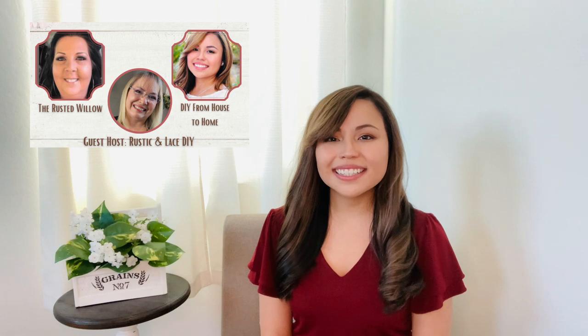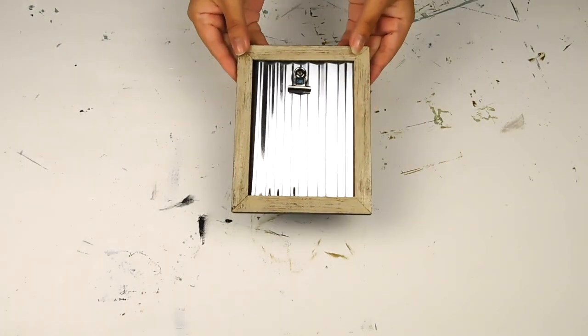Hey guys, welcome to the next episode of Do It Yourself from House to Home. My name is Ellie and we do lots of fun crafting and DIYs on this channel. Today I'm so excited to be hosting another fun challenge — this one is with Tammy from The Rested Willow. We're hosting Hello Spring, so today's playlist is going to be full of beautiful spring DIY ideas. I'll leave the link to her channel as well as our playlist in the description box.